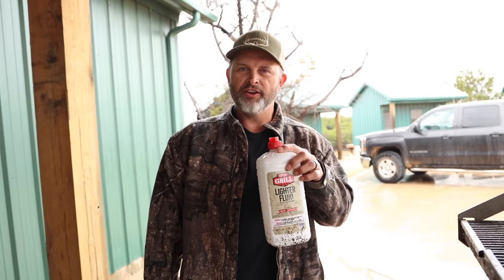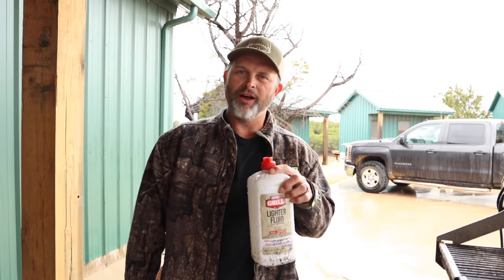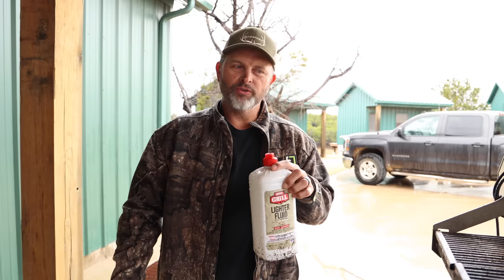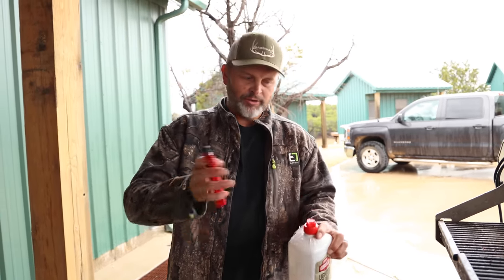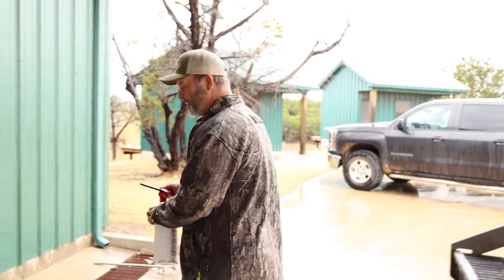And we're going to carry that conversation on to the benefits of wild game. We're going to show you how to really make some unbelievable steaks out of backstrap from a doe I just killed a couple of days ago. Already beginning with the benefits of lighter fluid, now wild game.